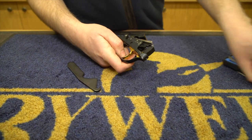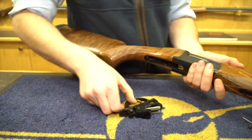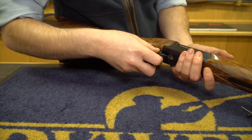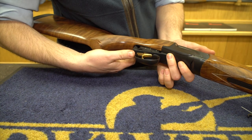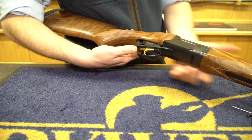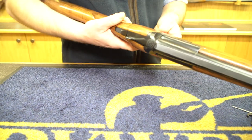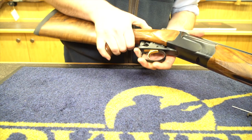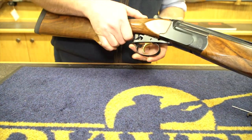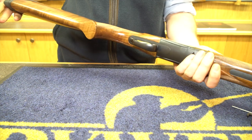Now I'll show you putting the trigger group back in — it's exactly the same in reverse. A little tongue here just slides into the front of the action like that. I always like to have the barrels just laying on something so you're not holding the full weight of the gun. I normally jam the stock into my hip just so you've got something to hold on to. Safety — safe — push it forward, push it forward that little bit further, plunk it in. Done. Dead easy.